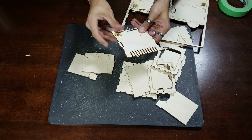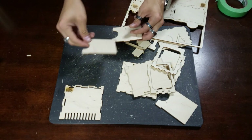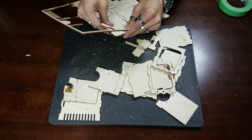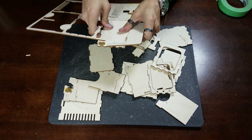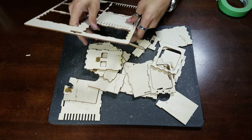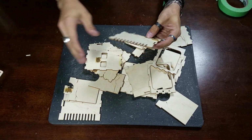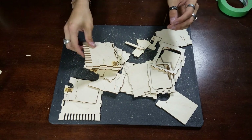Clean off any flack as you see. Those look pretty good. We'll continue to break out our parts here. Now that we have all the components ready to go, we can start organizing.